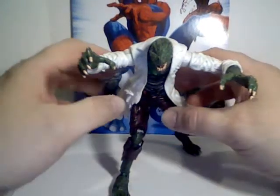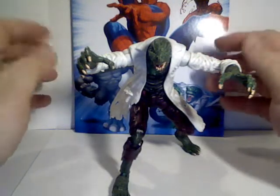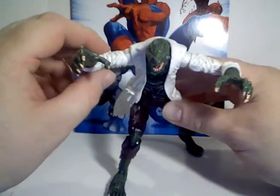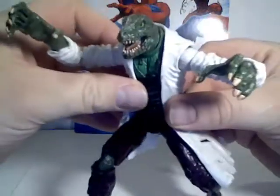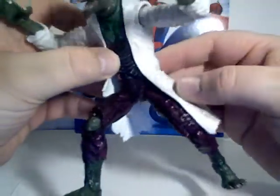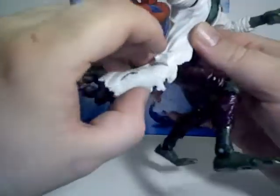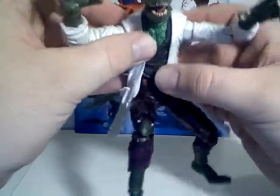I'm continuing my look at the Spider-Man Fearsome Foes Marvel Legends 5-pack set, and this time we'll be taking a look at the Lizard. Lizard comes with a very nice rubbery plastic lab coat, or at least a portion of it, over his chest.